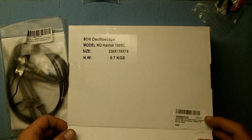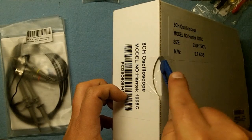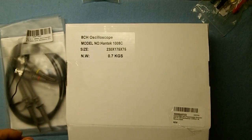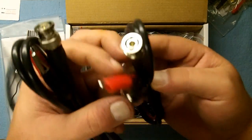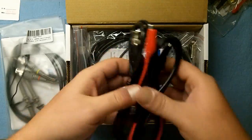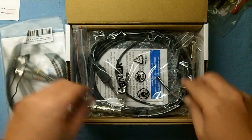Why do I need an 8-channel oscilloscope? It's just the fact that it was cheap. It wouldn't matter if it was only 2 or 4 channels — the price was right and the capabilities were right. In the box there are BNC connectors to alligator clips — four of those leads.